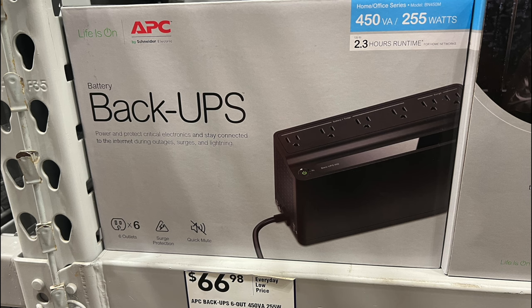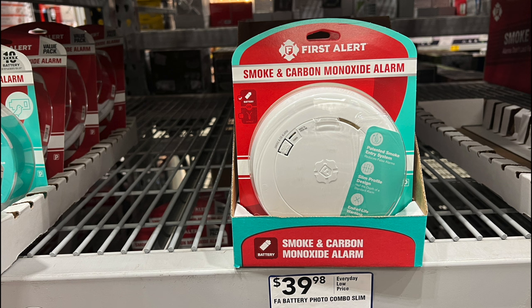Smoke and carbon monoxide detectors — if you haven't replaced those in your home in the last ten years or so, you should do that. Also make sure you put in new batteries every September so you don't have any issues with the batteries running down.